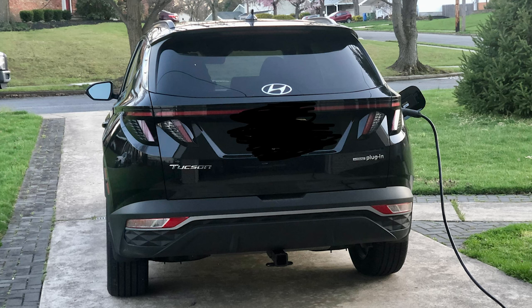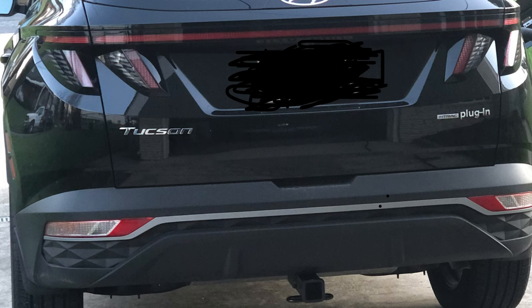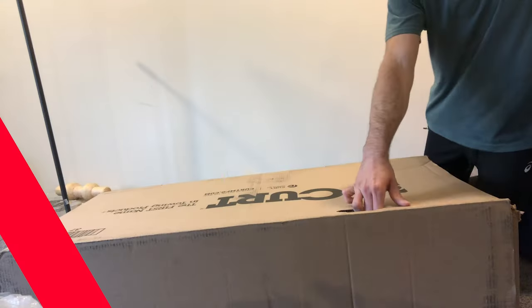Hello and welcome. Today we are going to be installing the Curt Hitch 13485. I purchased this on Napa Auto for $200 with free shipping. We're installing it on a 2022 Hyundai Tucson plug-in hybrid. Let's get started.